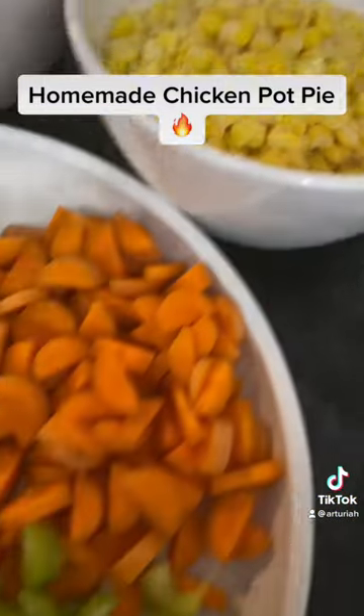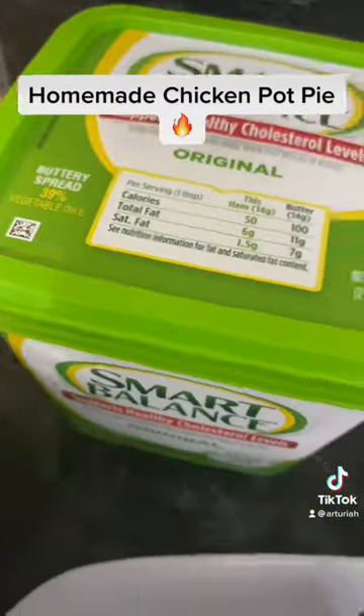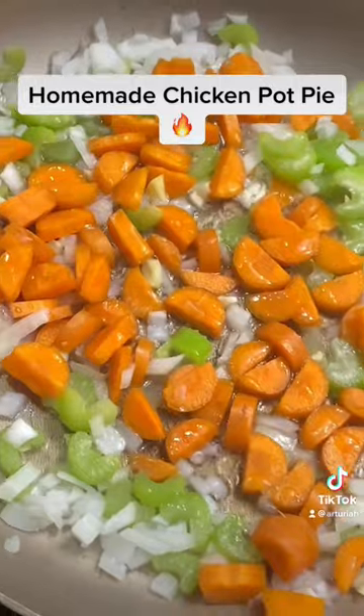Carrots, three celery sticks, one yellow potato, a half an onion, three garlic cloves, puff pastry, butter, a Publix rotisserie chicken, half and half, flour, and one egg.